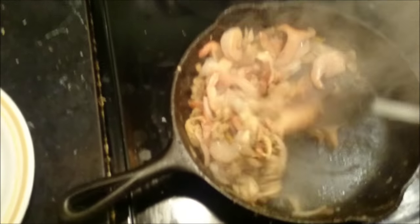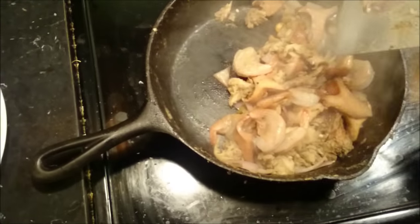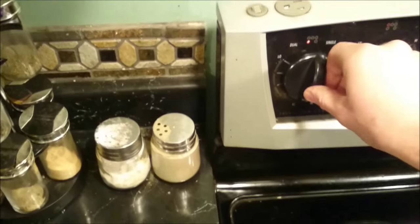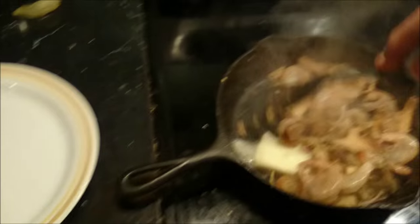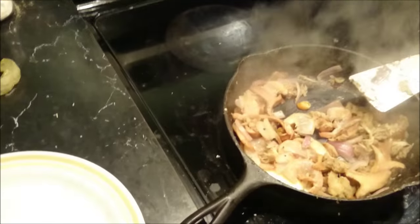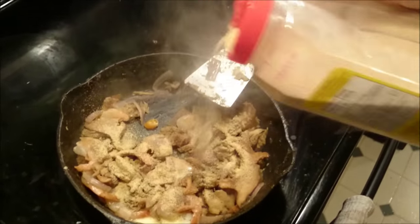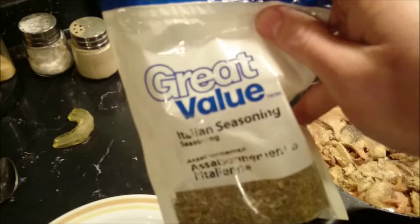Add shrimp or some kind of seafood. When the water is mostly gone, throw in some butter and whatever seasonings you want — some pepper, garlic powder, Italian seasoning.